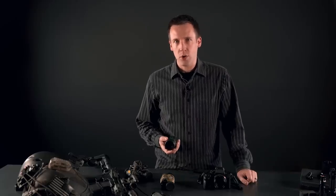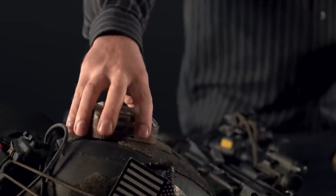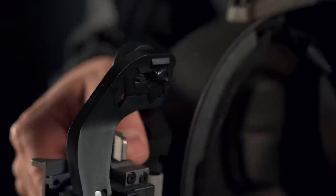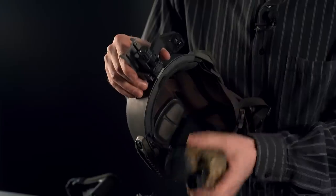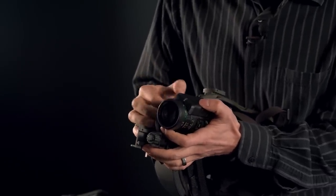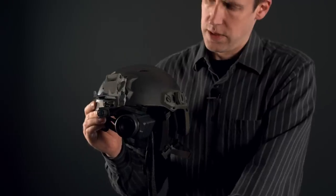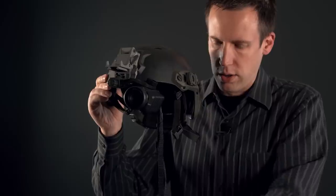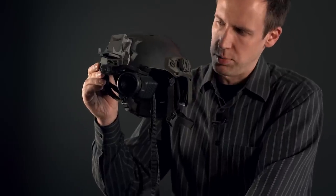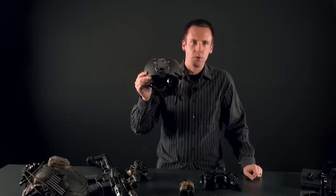A helmet-mounted night vision device is more useful than a handheld one for certain things, but this is where we start to run into some of the Aurora's limitations. When you go to mount something under the J-arm, there's a little notch which corresponds to a divot in a PVS-14 — the Aurora doesn't have one of those, but it's good enough for a test. It also mounts upside down, but there's an image flip setting in the menu. You'll also notice it sits at an angle, which is more noticeable on a rectangular display with data overlays than on a round tube.